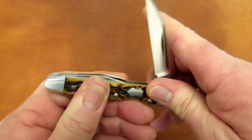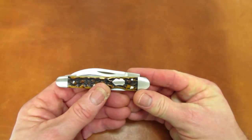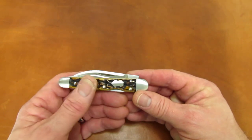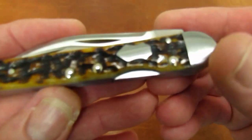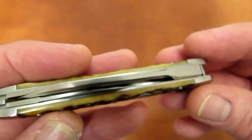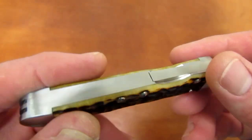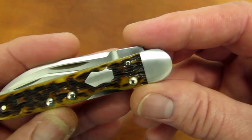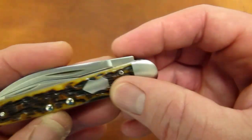According to Case, this entire knife is made from 154CM steel — not just the blades. Even the shield is 154CM. So liners, bolsters, all the blades, all the locking hardware, the back springs, and the shield are all made from 154CM. The rivets, however, are nickel silver.